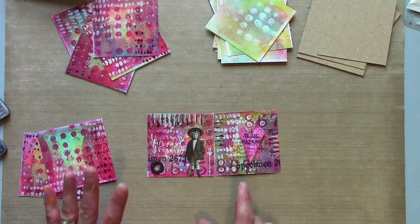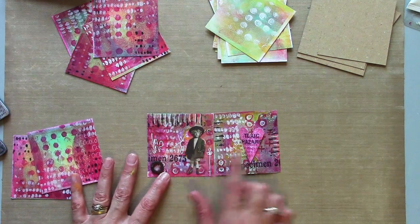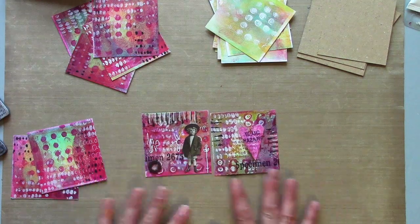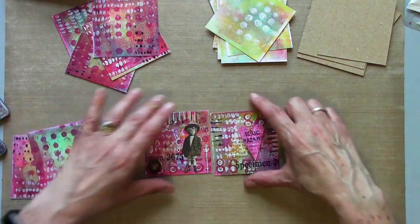I've got some finishing bits — these still aren't quite finished — but I've got some little collage bits on there: a rusty washer, a little heart cut out, so I've got some extra bits on there that I'm kind of working with.